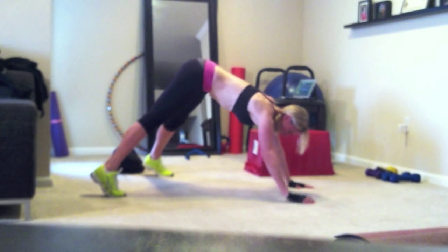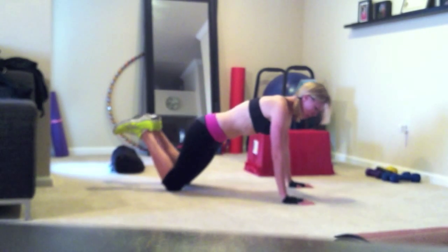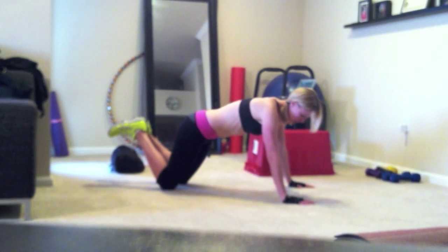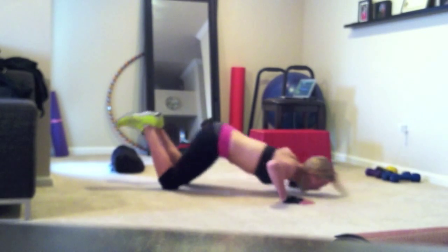Most people have a problem with the pushing back up portion, so what you can do is come down on your knees, and you can do the diving part first, and then push back up. So you'll go here, and then push back up.